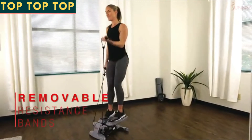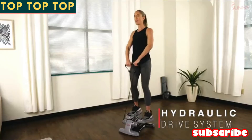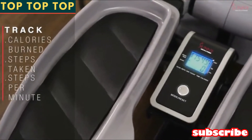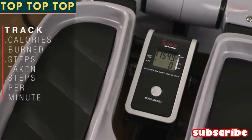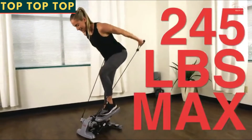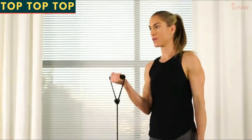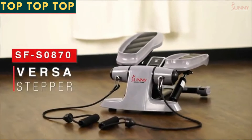Experience quiet and powerful steps when you engage with the hydraulic drive system. Glance at the centrally located LCD display to easily keep track of your workout progress. The durable oversized frame is built to support users who weigh up to 245 pounds. Step confidently towards your goals with the Sunny Health and Fitness Versa stepper.